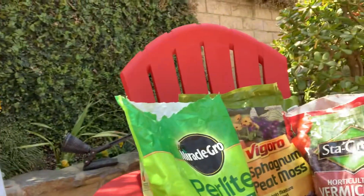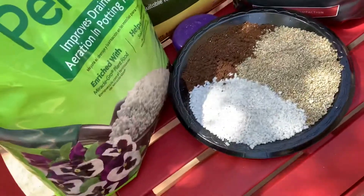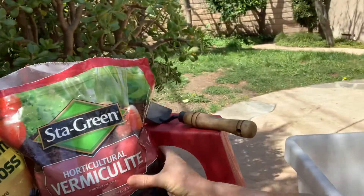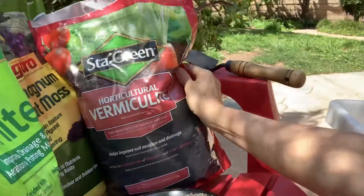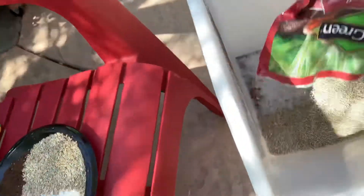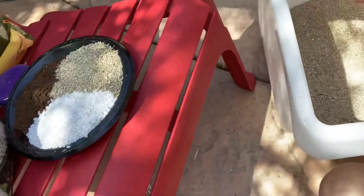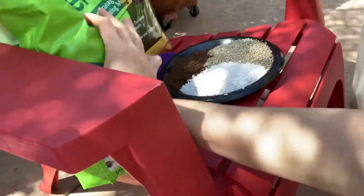Now all I have to do — these are the three substances — I'm going to mix them all in this big tub. So I pour each of them in, essentially the whole thing, because I want to do equal parts of each one.